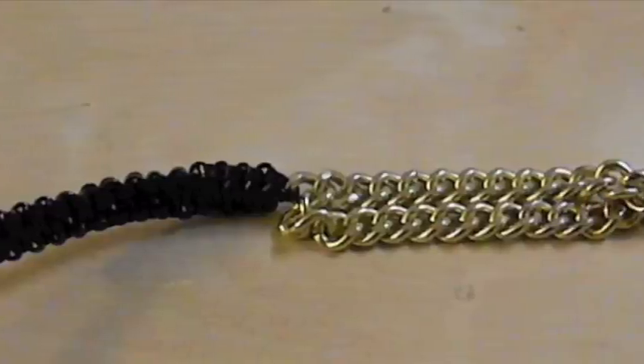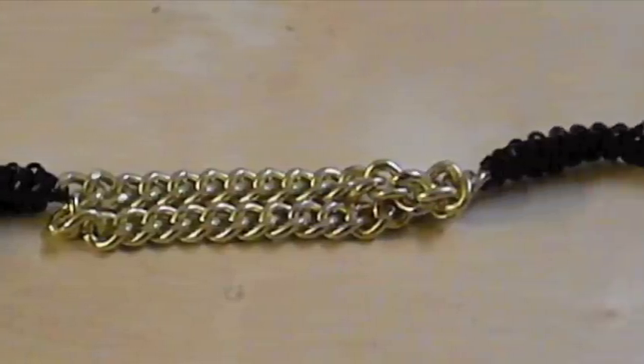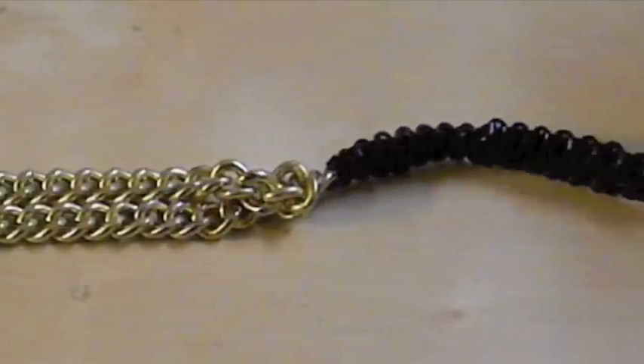So after that we are going to do the same process on the other half of the gold chain until we get something that looks like this.